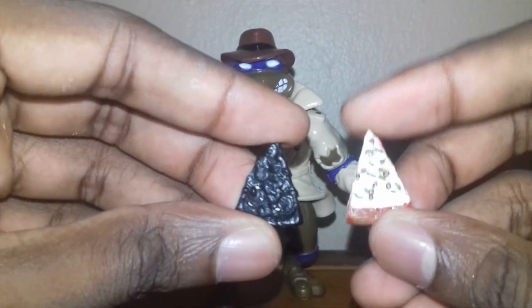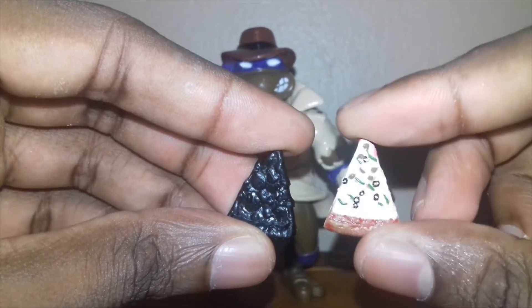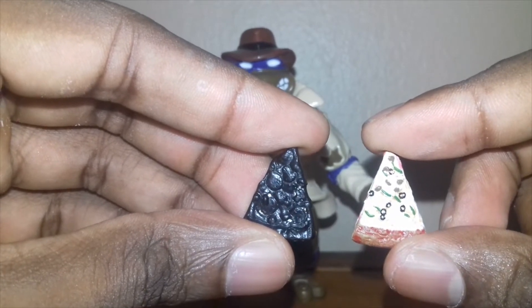We could have a little comparison time — this is from the 7-inch Necker movie TMNT line.